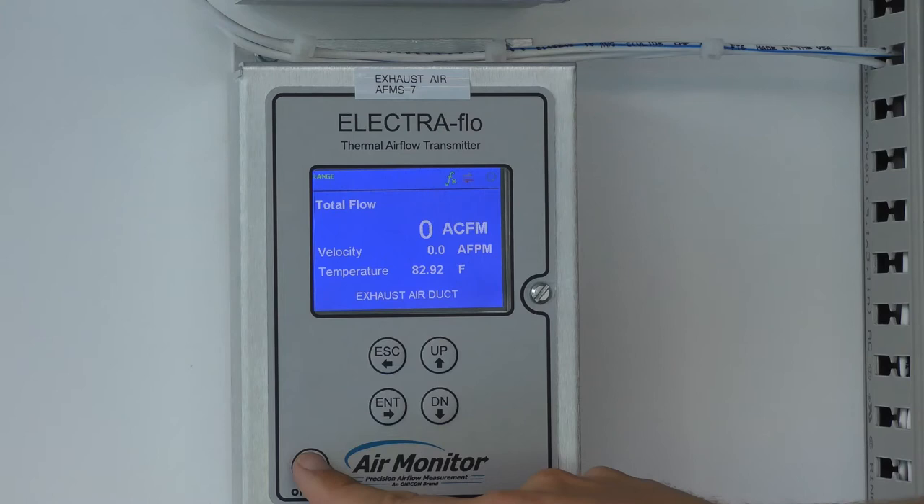Sometimes we get service calls asking why the system is reading zero when it's at minimum flow or the damper is partially open, and that is very often due to the zero lockdown.